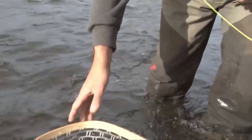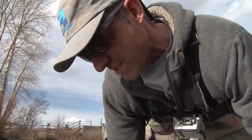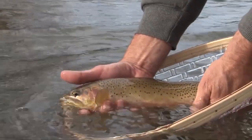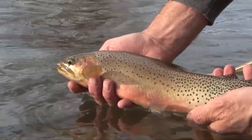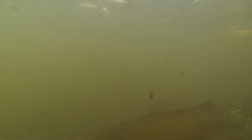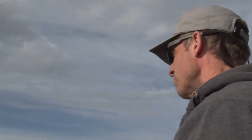What a gorgeous fish — big, beautiful cutthroat. I'm telling you, this is a great stream in Montana. We were up river a while ago and decided to come down river, and it's lights out — fantastic cutthroat fishing!